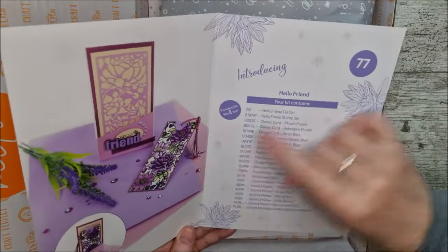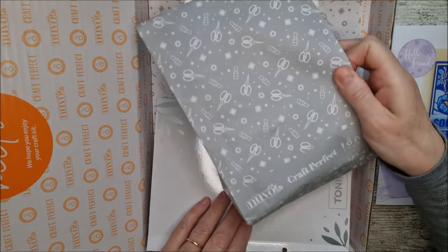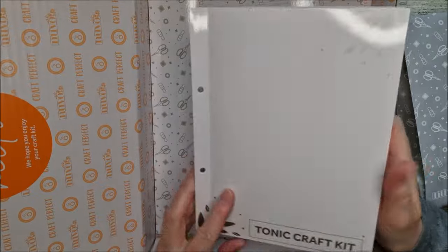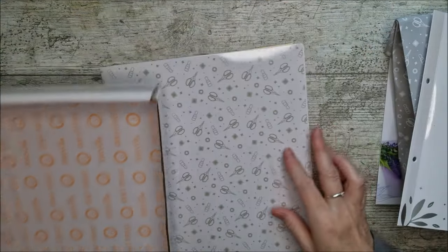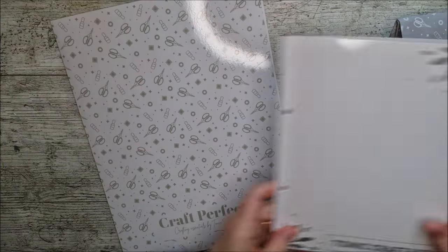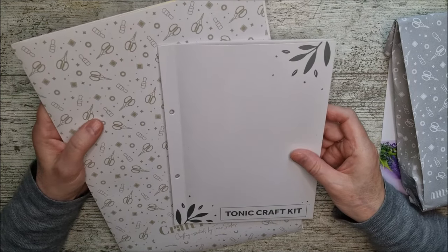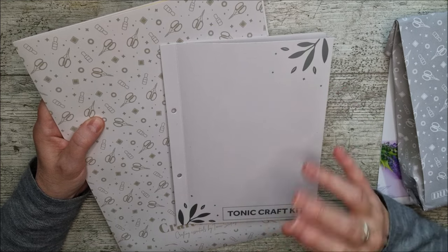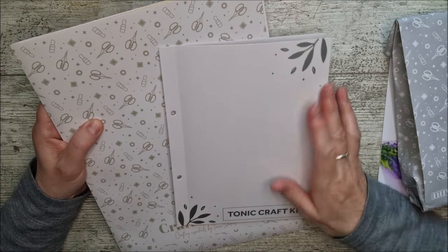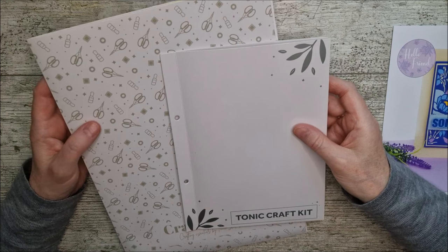This is called Hello Friend. There's a little flyer in here showing what you can do with the kit and what should be inside it. I'm loving those colours already. First of all there's this beautiful bag with all sorts of goodies in it. You'll find a little wallet with the dies and the stamps, and then we've got the A4 folder with lots of different colours of paper and card. I've got lots of these kits already made into video form on my Tonic Studios kit playlist. If you'd like to subscribe and hit the notification bell, you won't miss any of them. My affiliate links for all of this will be down below in the description.